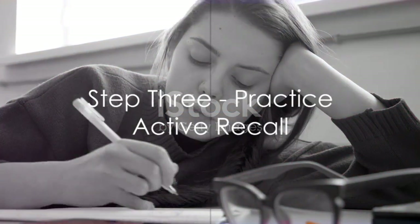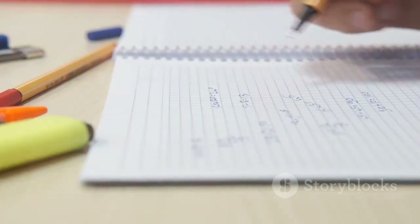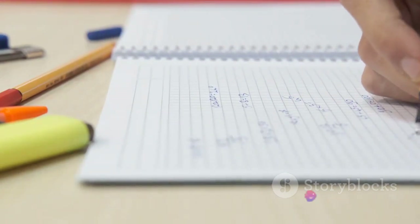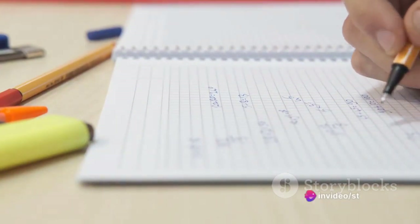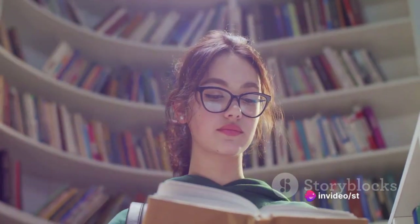Moving on to Step 3: Practice active recall. This is a method of studying where, instead of just reading or listening, you actively try to remember the information from memory. It's about pulling knowledge out rather than cramming it in.